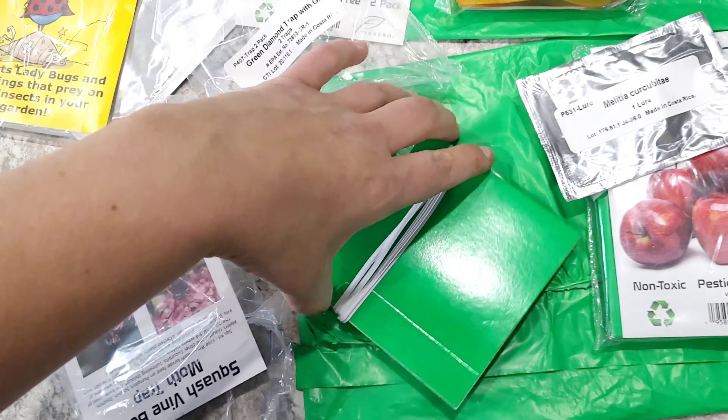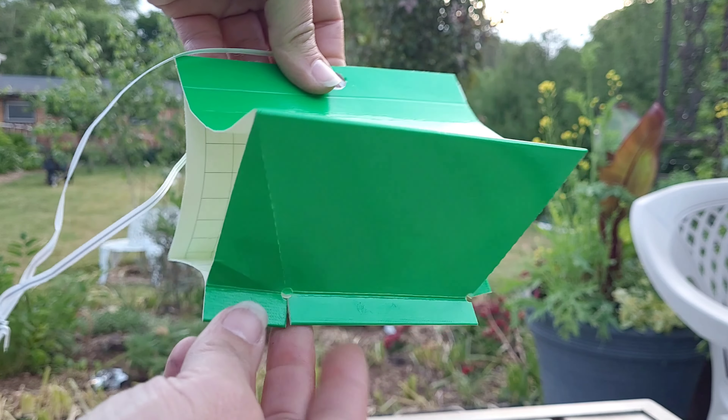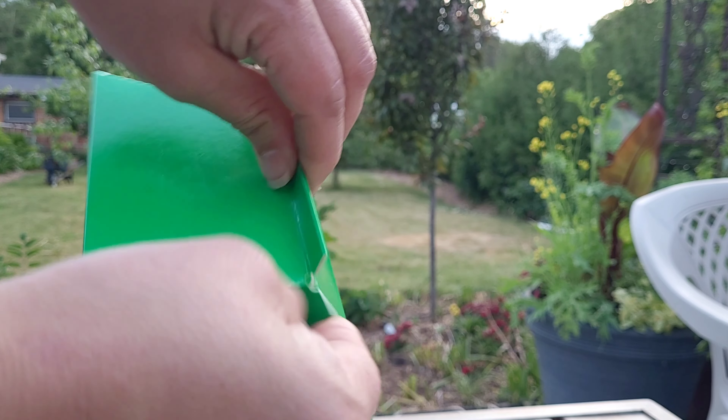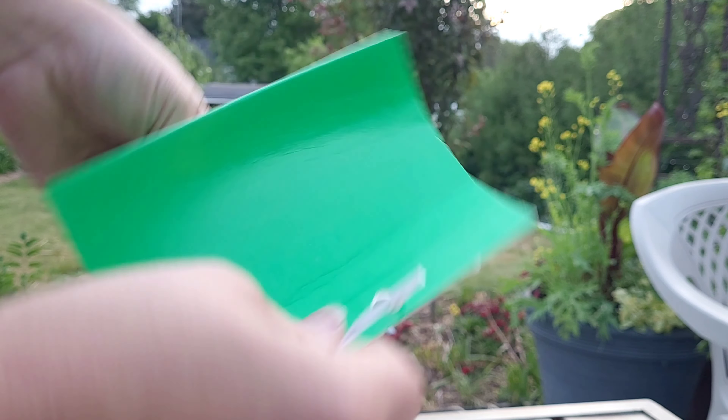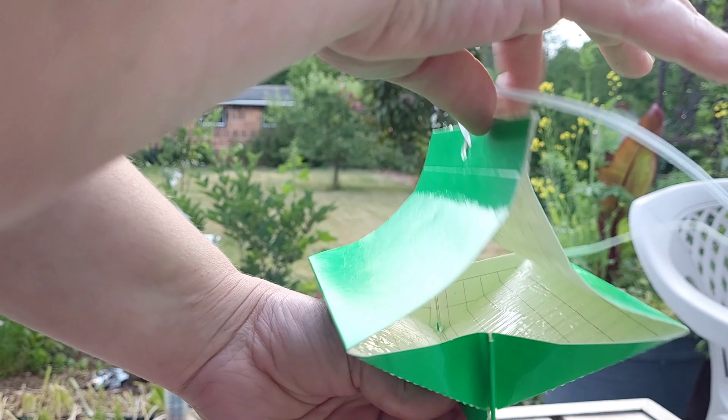These are the diamond traps. You fold the pieces apart and then fold the flaps inward so it keeps the shape. It looks like this, and you put the lure inside. I'm going to do the next one.